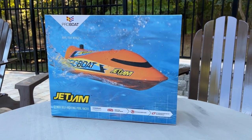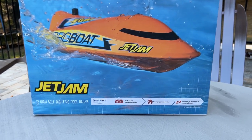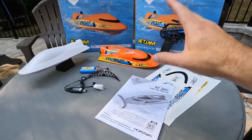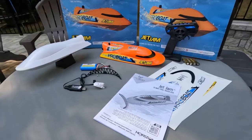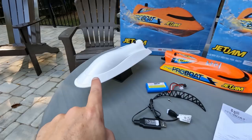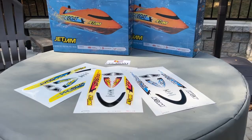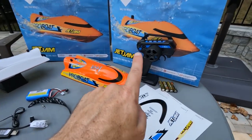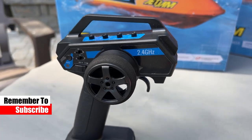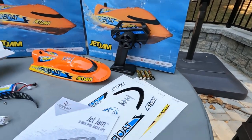This is the Jet Jam from ProBoat and this boat is a cheap boat — it's $99, completely ready to run. It's got jet propulsion and it's safe to drive in pools. Everything you need is right here inside the box: your USB charger, your battery pack, the boat itself already assembled. You do have to apply the decals. It's available in two different colors and has three different decal sheets. There's also your instruction manual and the new radio system for 2022, which is used in a couple of their new boats. It's a 2.4 gigahertz radio system with basic trims, and they even give you the AA batteries.